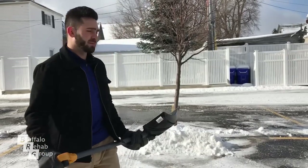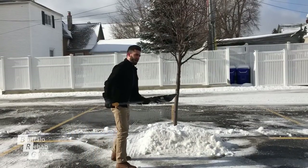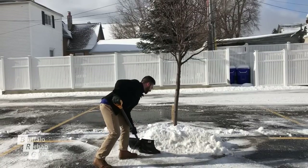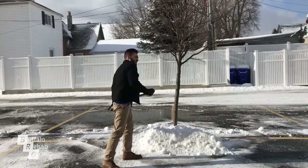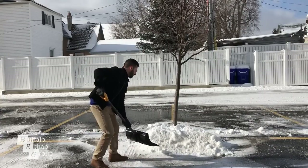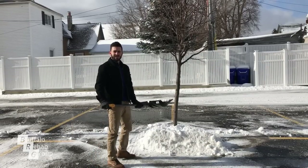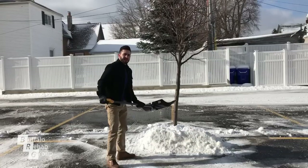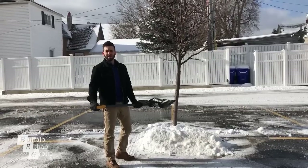The two most common areas I see injured during shoveling are the low back and the shoulders. A mistake I see is the low back flexing forward — picking up the snow and then throwing it over. Bending and twisting of the spine adds a lot of extra pressure onto the lumbar discs. Just bending forward adds 150% more pressure onto the discs, and bending and twisting at the same time adds 400% more pressure, setting you up for a potential disc herniation.